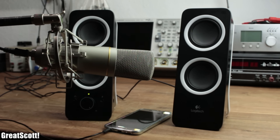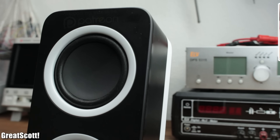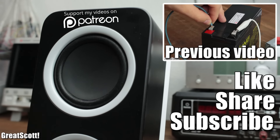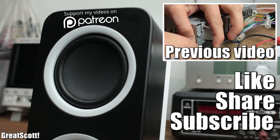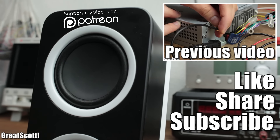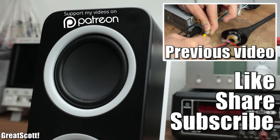I hope you liked this video and learned something new as well. If so, don't forget to like, share and subscribe. Consider supporting me through Patreon to keep such videos coming. Stay creative and I will see you next time.